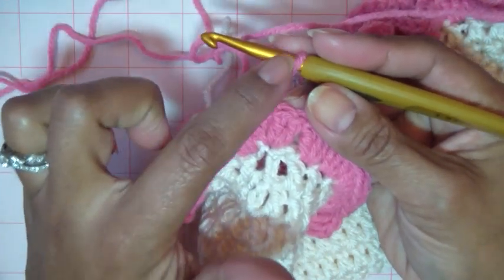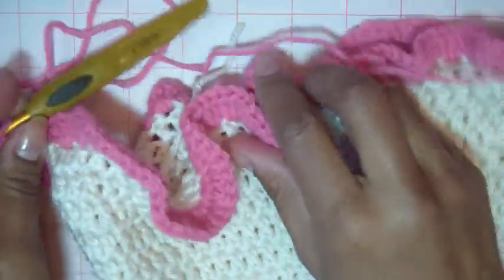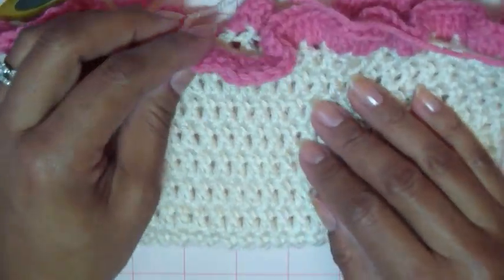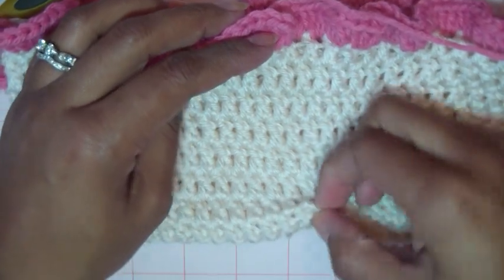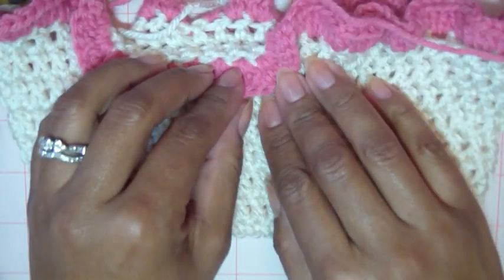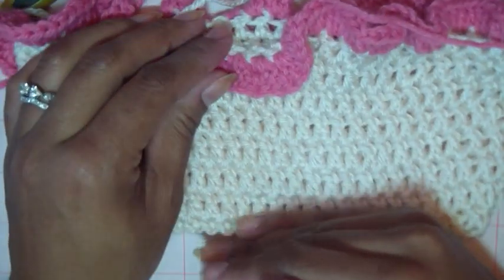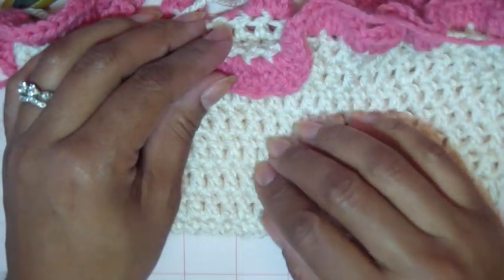When you get to the end, join to the top of your chain three, step up three again, and go all the way around until your skirt measures about the same length as your little cradle part. So basically it's going to be about the same length. If you have seven rounds, you're probably going to have to do seven rounds of whatever color or pattern you want to do here — the same length as the double crochet. You're going to want to keep going until it's the same length as your little bed area.